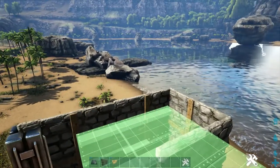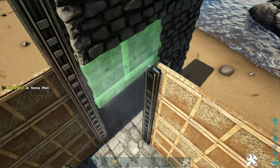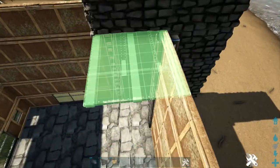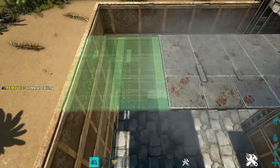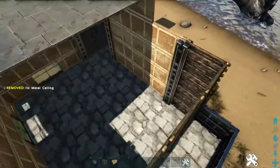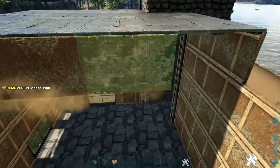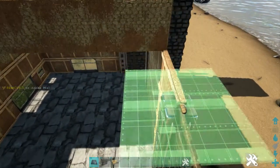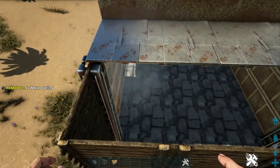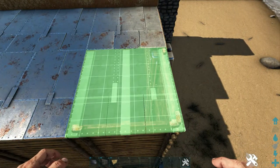Let's go ahead and start building our roof. First, add two metal ceilings on top of these stone walls. Then you're going to build down from the metal ceiling, two stone walls on each side. Next, we'll add metal ceilings on top of this level of the adobe walls — go ahead and fill this in. And then we will add an adobe wall hanging down from each of these metal ceilings. With that complete, let's place metal ceilings on top of this level of adobe and wood walls. Make sure on this one that you are snapping them so that they line up.